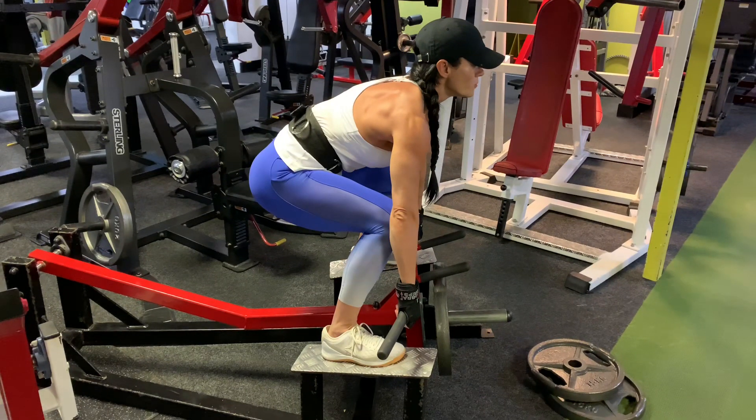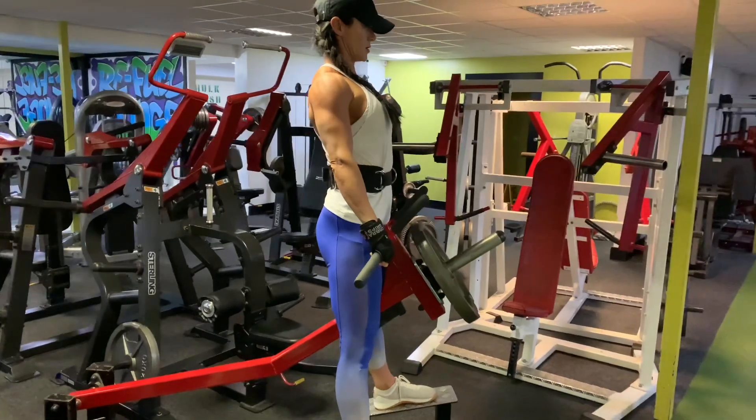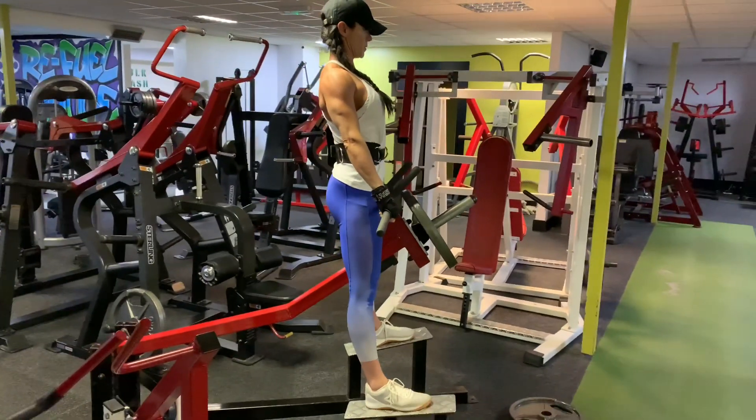Then bend really deep as if you were going to perform a deadlift. Keep the back nice and straight, keep the gaze up, inhale and then exhale, pull the bar all the way up to straight.